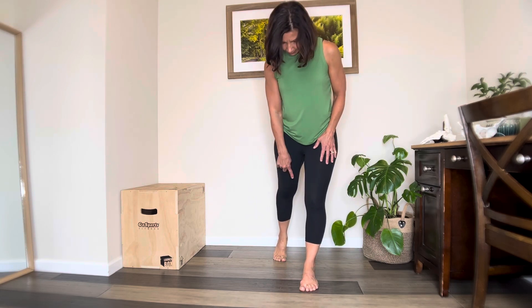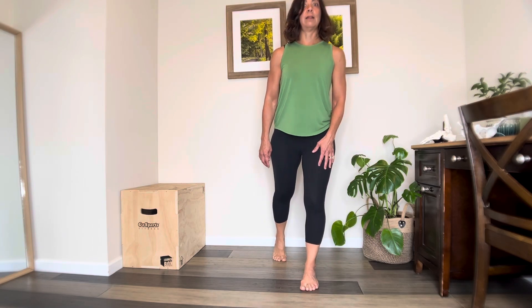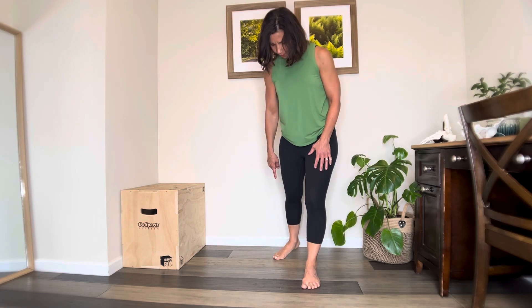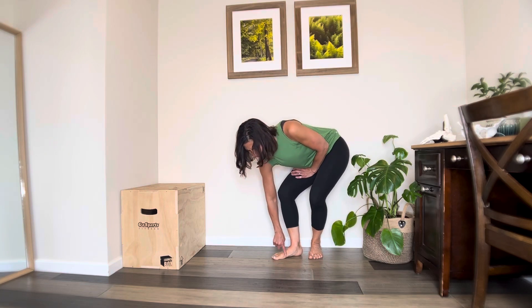Ideally we walk with our feet straight naturally, without having to think about it or correct it. When we push off, this is a healthier pattern for our foot and our toes — to push straight off. But if we walk with our foot turned out and push off at this angle, this can contribute to a bunion. This continual push-off with the foot angled out can contribute to the bone building up here and to the angle that the bunion makes.